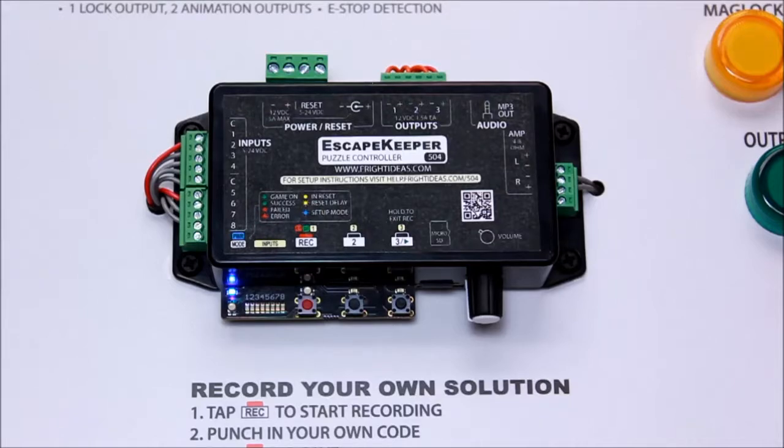I'm going to walk through the initial setup for the input sequence and Morse code puzzle modes. It would be a good idea to have your quick start guide or manual next to you so you can follow along with the setup steps.